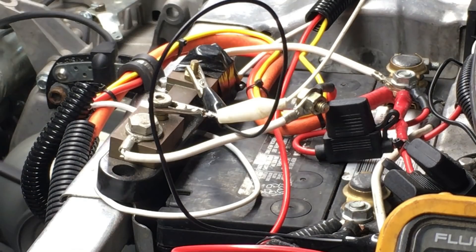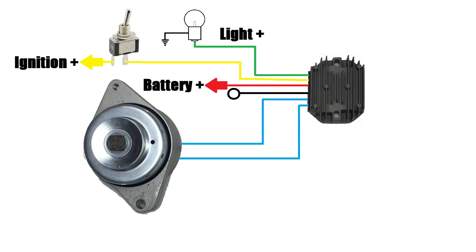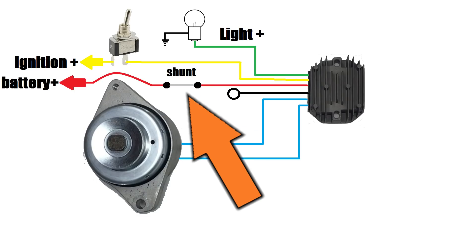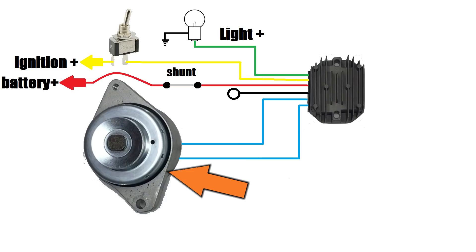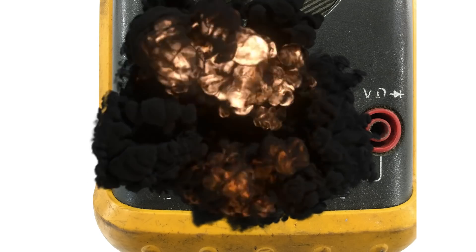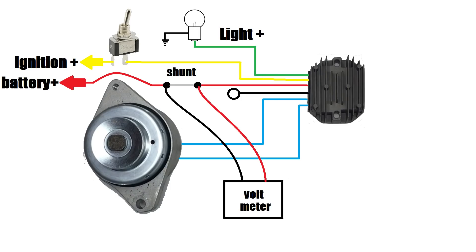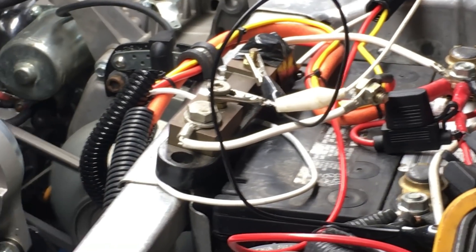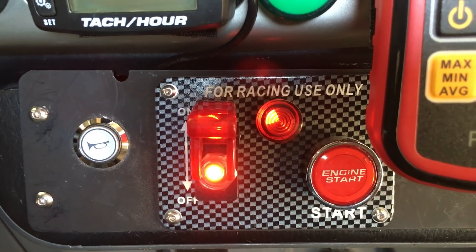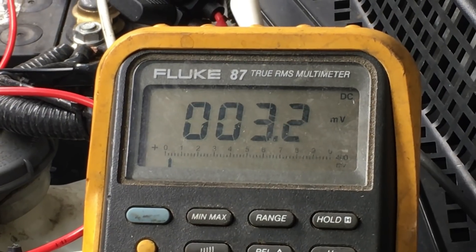Let's test the alternator out. This crazy mess of wires is part of a temporary shunt that we'll use to measure the current or amps the alternator produces. The red wire goes to the battery — this is the wire that carries the current to charge the battery. By placing a shunt here, we can measure how much current the little alternator produces. We're using a shunt because the alternator allegedly produces more current than my very expensive Fluke meter can handle, so the shunt avoids destroying more stuff. At idle, we can see the alternator is producing a few amps, which is pretty good, but on the dashboard we can see the idiot light is flashing — the alternator is working, but just barely, and that's exactly what we want for our project.